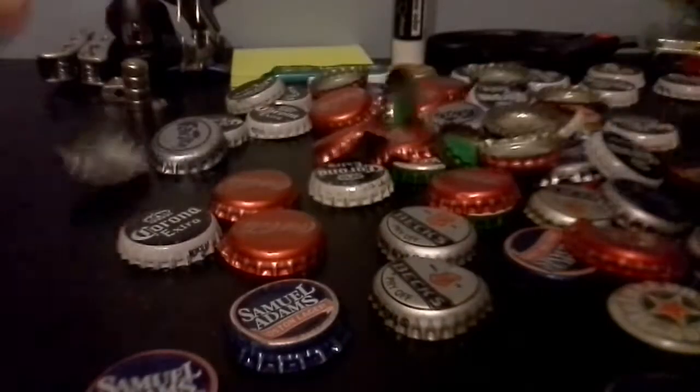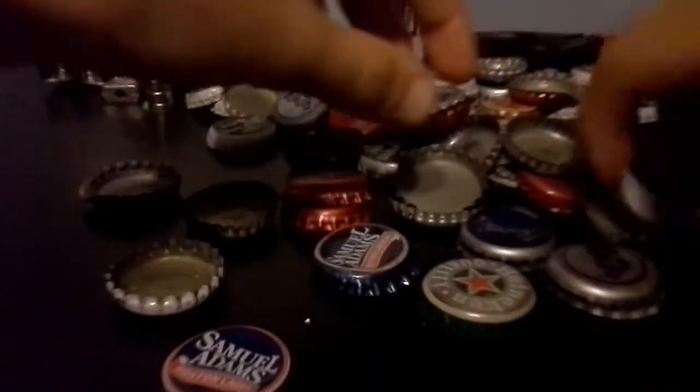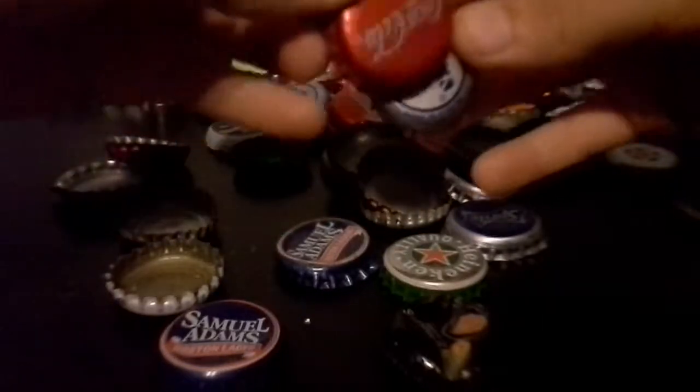That's a lot of bottle caps. All the silver can ones like the Sprite, the Fanta, then the Coke — I actually drank them. All the beer ones — I'm not old enough to drink beer. That's it for this video. Arm button!